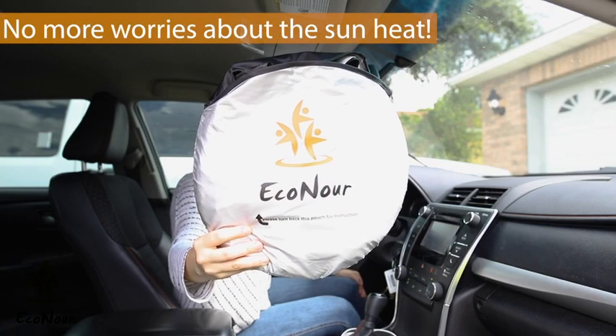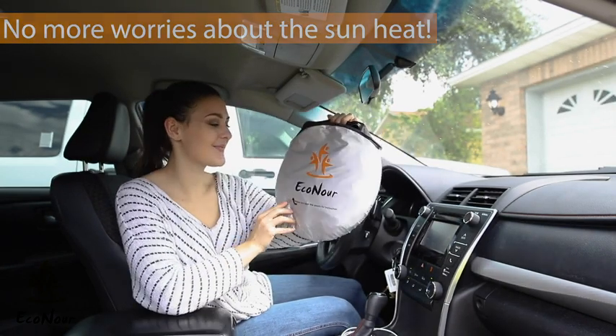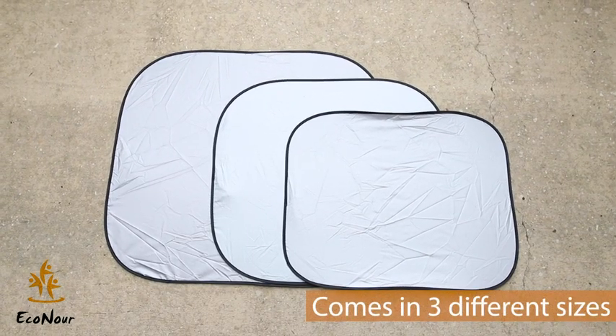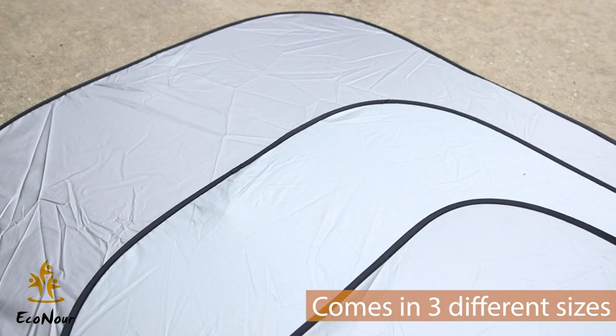These problems can easily be put to an end with this sunshade from Econor. This sunshade comes in three different sizes to make sure that you find one that best suits your windshield.